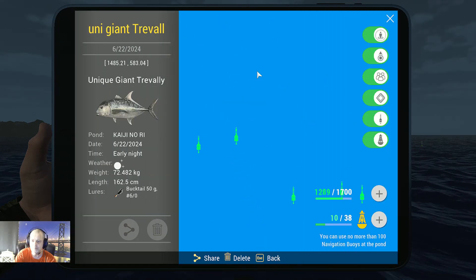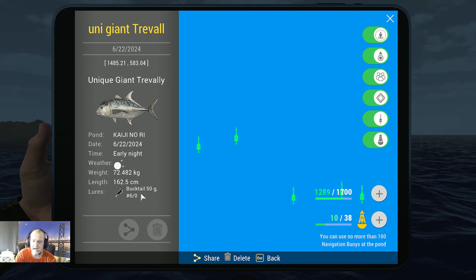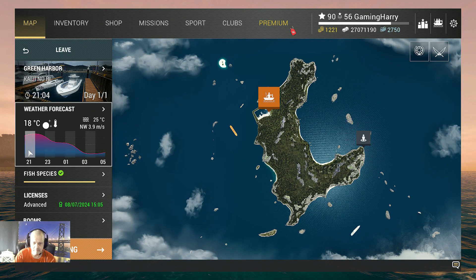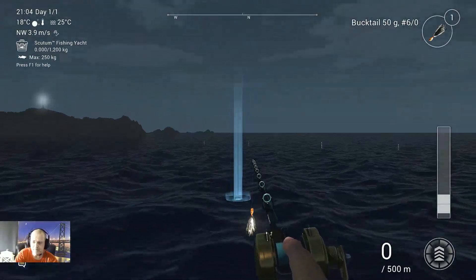I fish over here for the Giant Trevally. As you can see, this one was 72.4 kilograms caught with that bucktail. I catch them at night time — in the night peak. The Japanese Amberjack I also catch in this spot but during the day. The Giant Trevally I catch in the night peak.